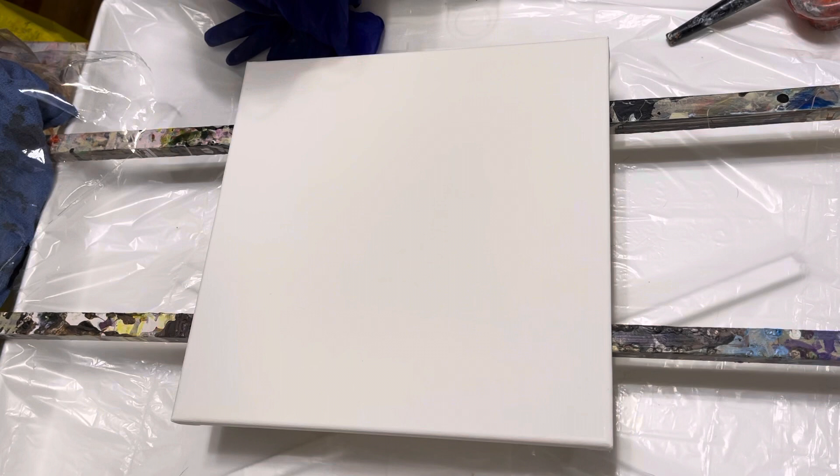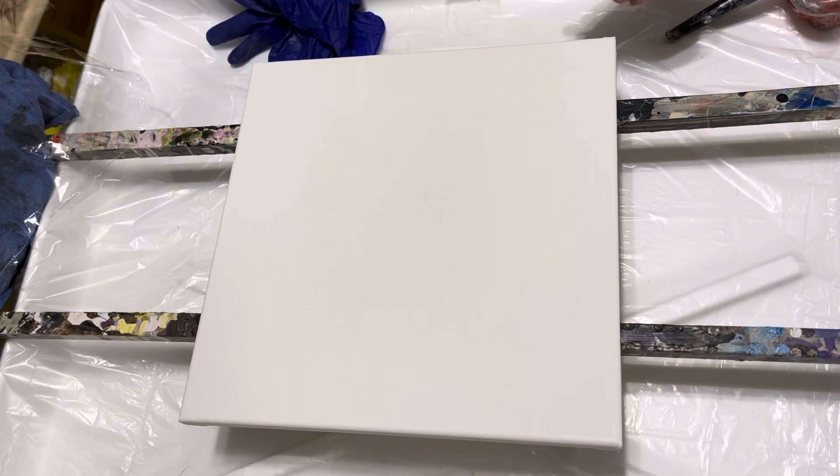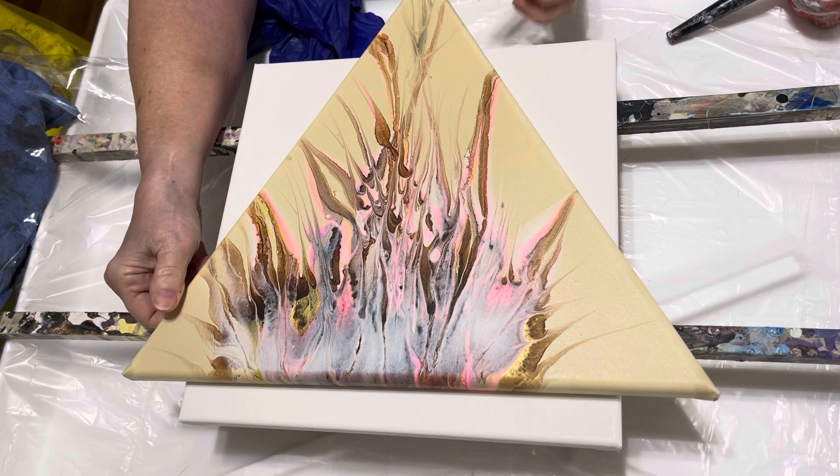Hi everybody, it's Lisa from Joyfully Art. Let me show you my painting from my last video — it turned out gorgeous. Can't wait to get some varnish on it; it'll really make those colors come back out and be stunning. I really love this one.